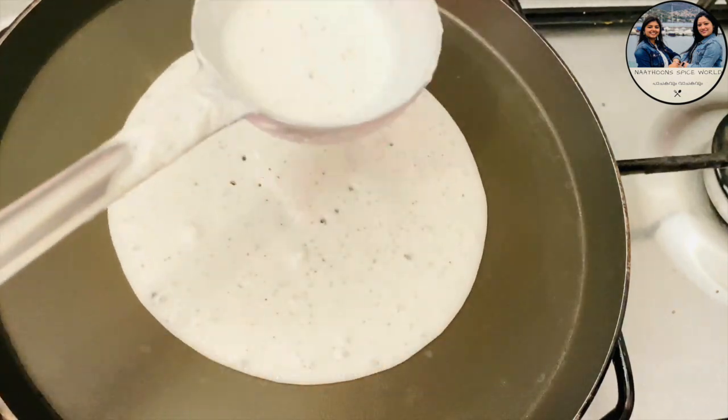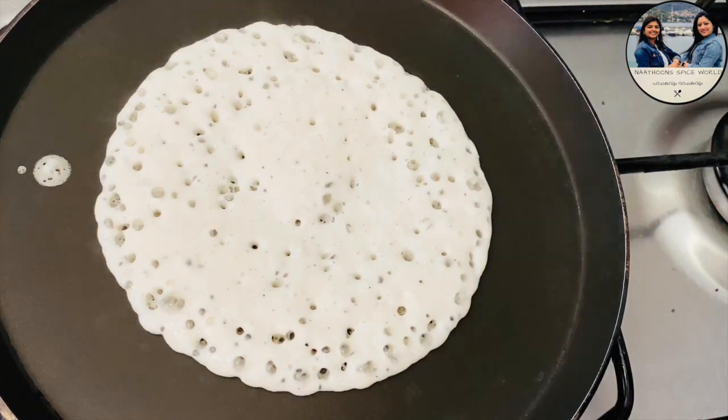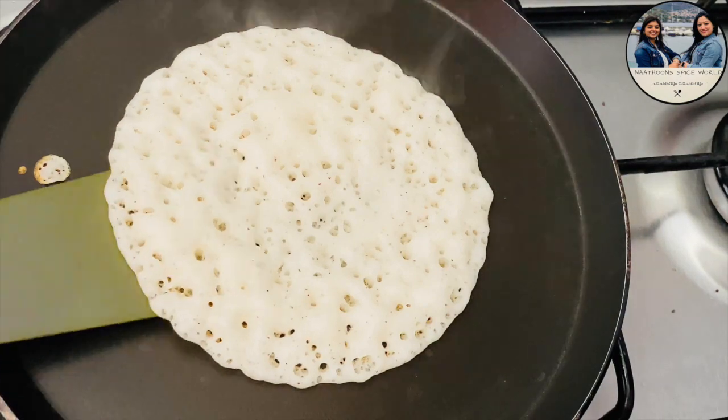I will follow this recipe. If you want to follow this recipe, it will be hard to follow. If you want to subscribe, subscribe and press the bell icon. If you want to share the tips of Nathun, please share those tips.